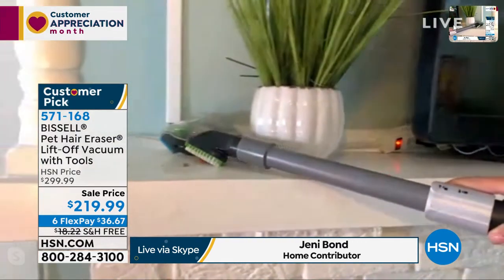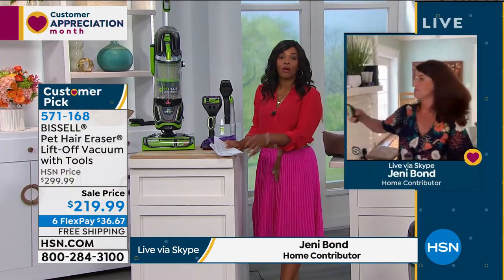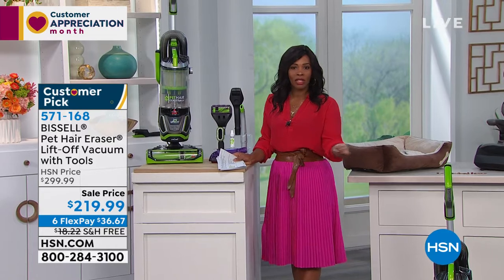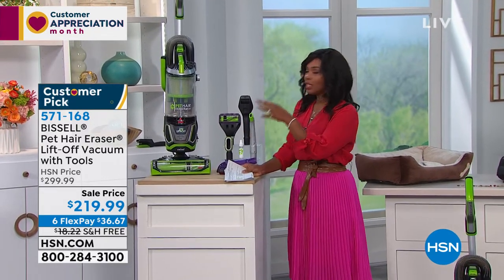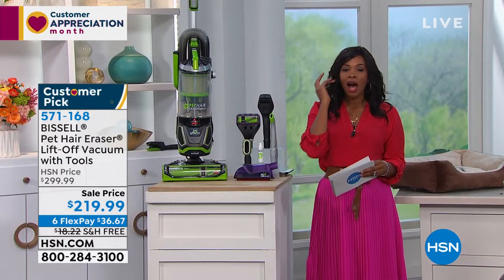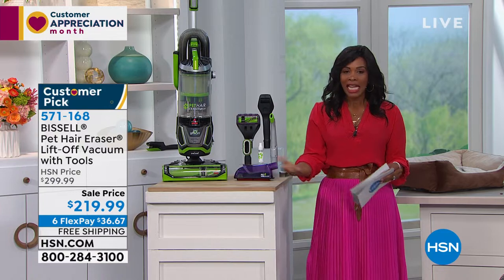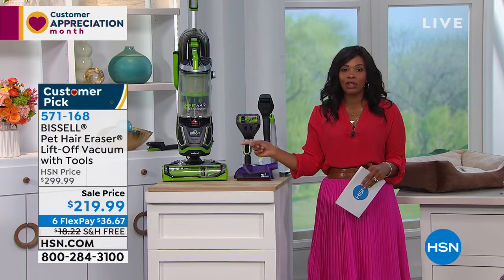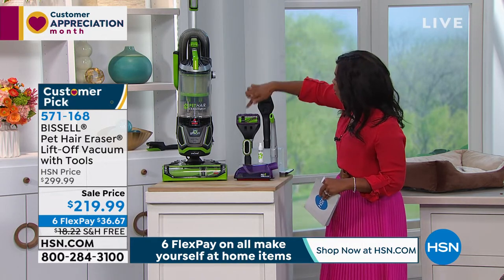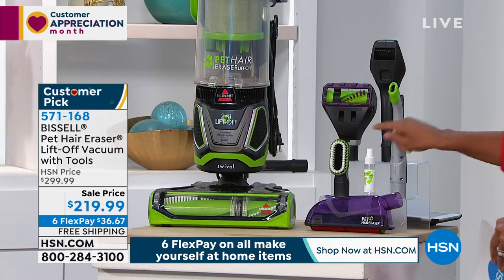You're trapping all the dust, dirt, and allergens right inside with Bissell's most powerful vacuum. We're seeing real-world use because this is how our homes are — multiple surfaces, different kinds of floors: sometimes carpet, sometimes hard floor, and your Bissell can handle it all. This Bissell in particular was engineered from the ground up by pet parents for pet parents. And even if you don't have pets — if it can handle a pet home, it can definitely handle your home. These are all the tools Jenny was showing us.